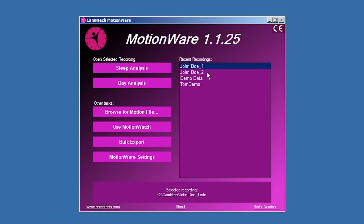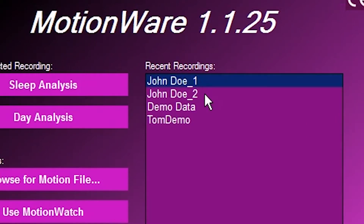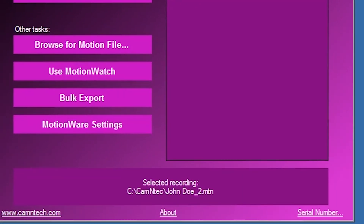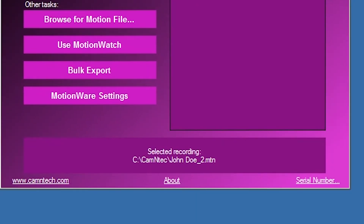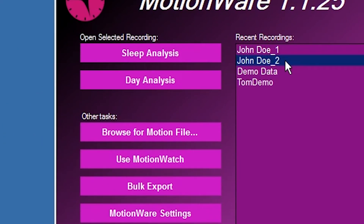When data is saved following download, the file automatically appears in the Recent Recordings list on the front screen of the software. The Recent Recordings list provides a quick access method to the most recently opened or downloaded files. Click once on a file in the list to select it; more details of the file are displayed in the information pane below. The file can be opened after selection by clicking on the Open Selected Recording button. Alternatively, double-clicking on the file will open it directly.